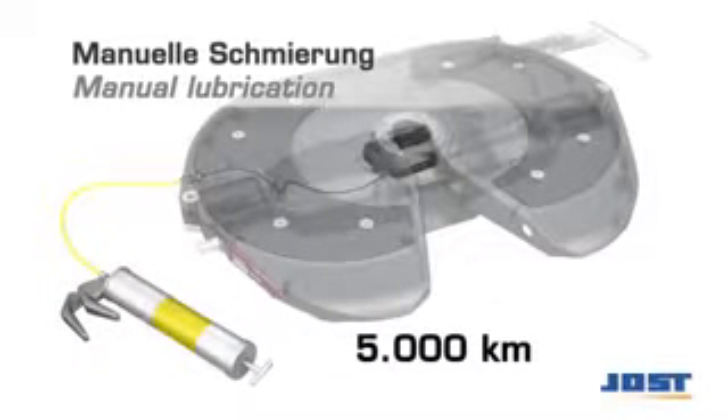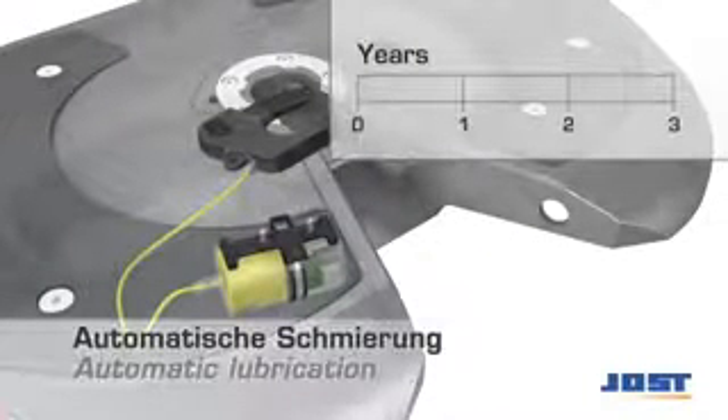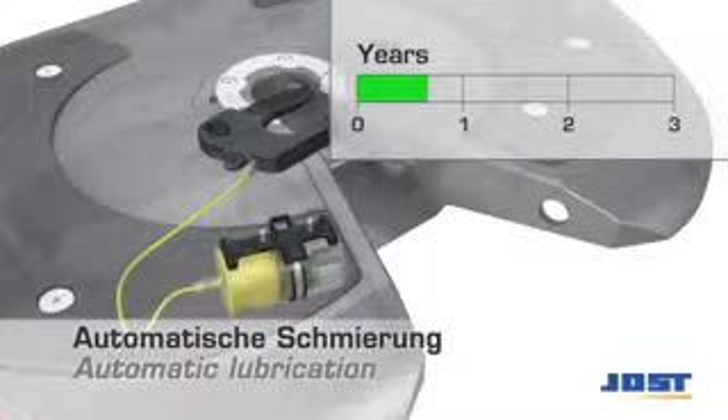At regular intervals, at the latest every 5,000 km, the lock jaw of the low-maintenance fifth wheel coupling must be lubricated. Fifth wheel couplings equipped with LubeTronic are automatically lubricated over a period of three years.